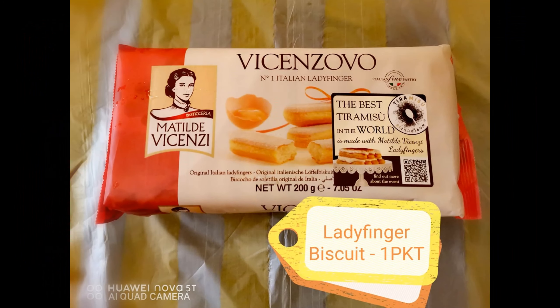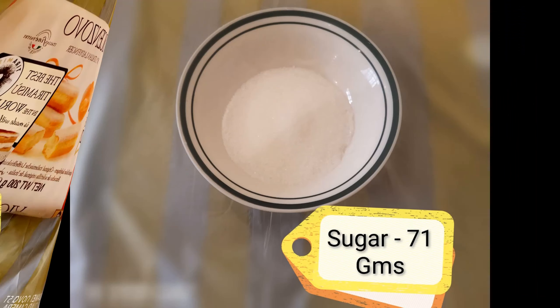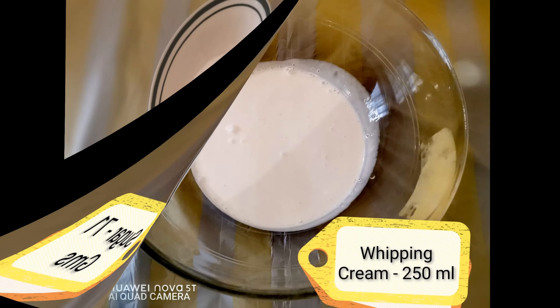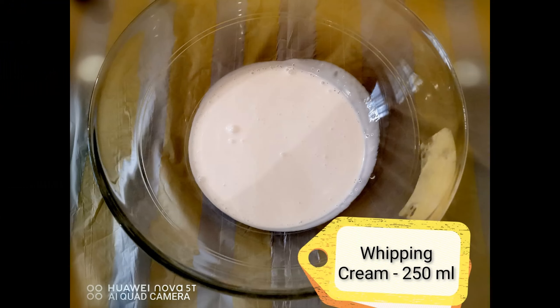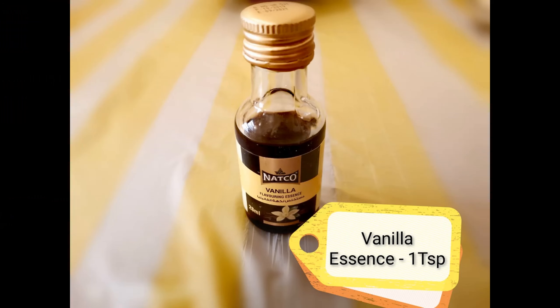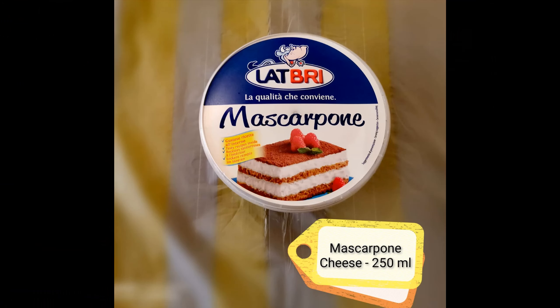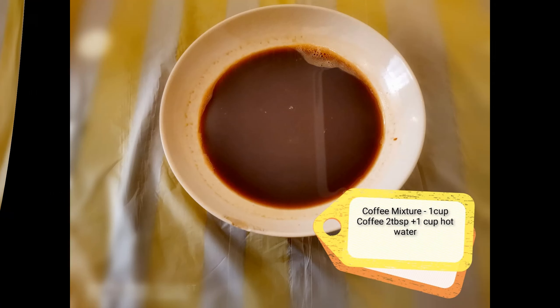We need one packet of lady finger biscuits, 71 grams of sugar, 250 ml of whipping cream, 1 teaspoon vanilla essence, 250 ml of mascarpone cheese, and finally 1 cup coffee mixture, which is a mixture of 2 tablespoons of coffee and 1 cup hot water.